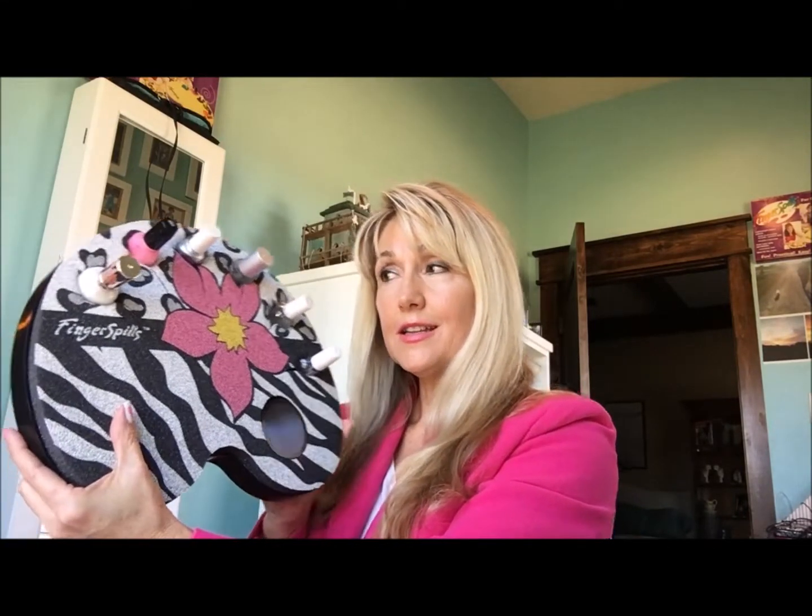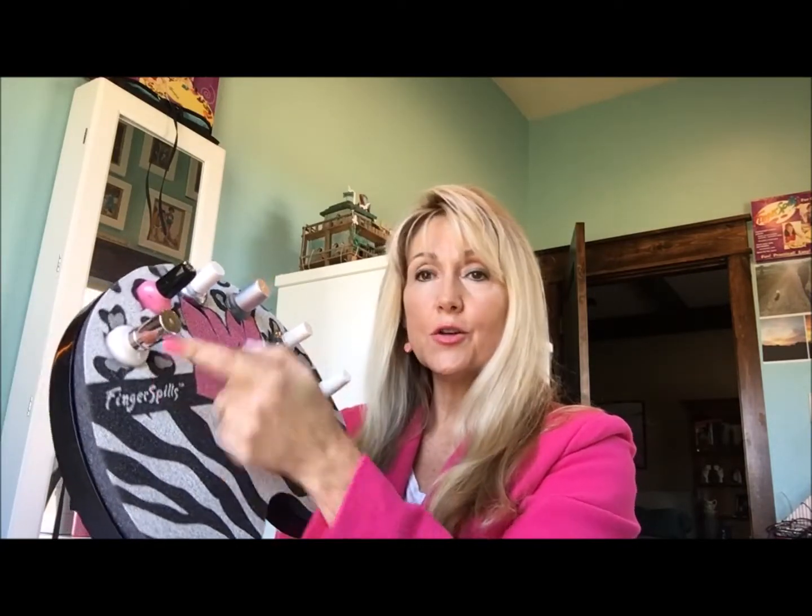To do this design, I used a product called Fingerspills, and it holds your polish securely while you paint your nails. It holds six bottles of polish, all different sizes, and it also has a tilt option to enable you to get to the polish when it gets low. It also has a pad for your hand to keep the spills off your clothing and your furniture.